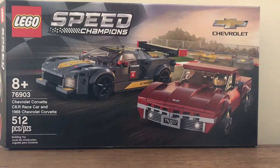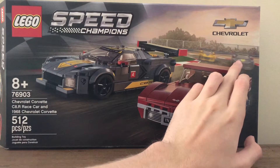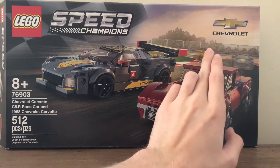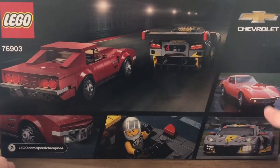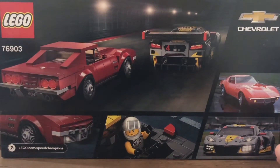The box is quite nice. The two cars are on a racetrack. In the background you can see what looks like the exact same build for the C8R Chevrolet Corvette, and then a yellow version of that C8R Corvette. The LEGO Speed Champions branding and the Chevrolet logo are shown on the front. On the back you can see the actual cars, a minifigure in one of the cars, and the back of the cars, which looks really nice.